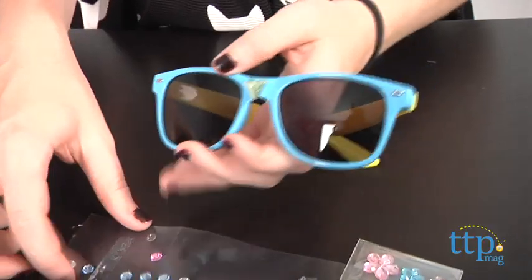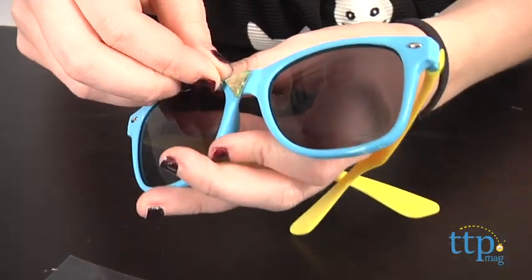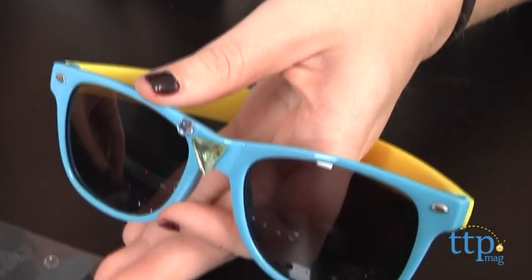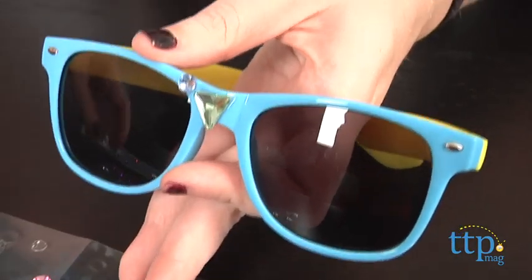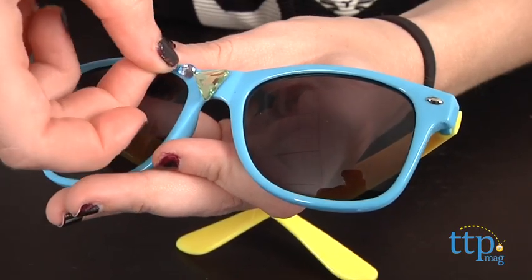One thing we did find with this kit is that as cool as the gems look when applied, they can fall off easily. So if you do want to make the look a bit more permanent, we suggest adding a bit of glue to the backs of the gems as well for a longer lasting look.